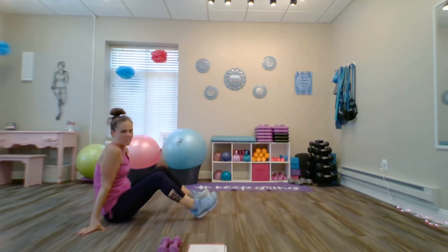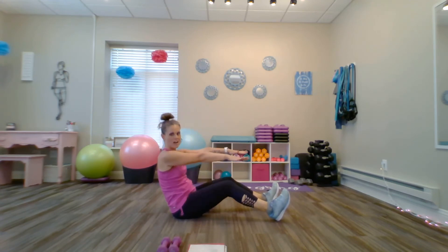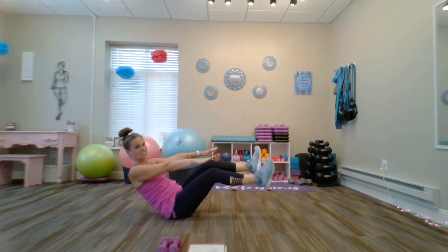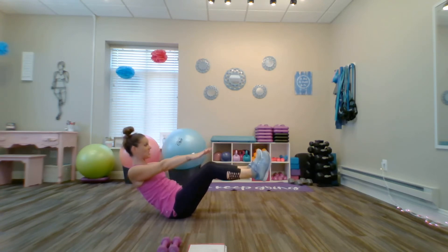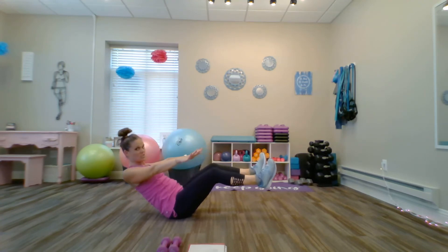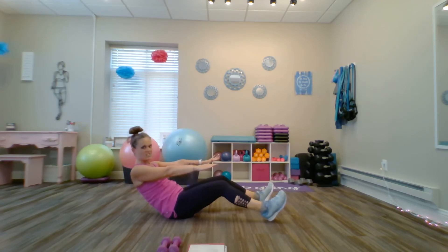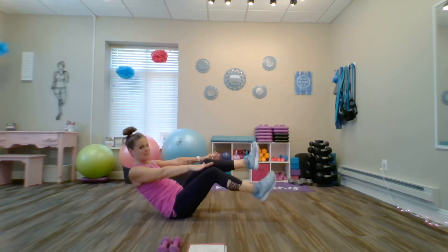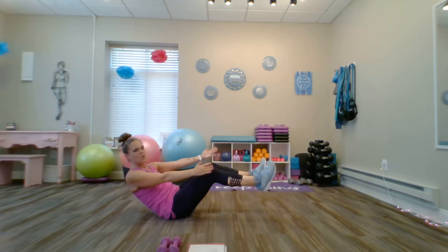We're going to go into a V-sit for 30 seconds. Extend the legs out, knees bent, toes up, arms up parallel to the ground. Draw the shoulders behind you, stick the chest out, and elevate the legs so the lower leg is parallel to the ground. Toes up, shoulders back, chest out — open that chest and squeeze those shoulder blades together. If this is too challenging, bring the heels down on the floor, drawing the shoulders back. Ten, nine, eight, seven, six, five, four, three, two, one. Relax.